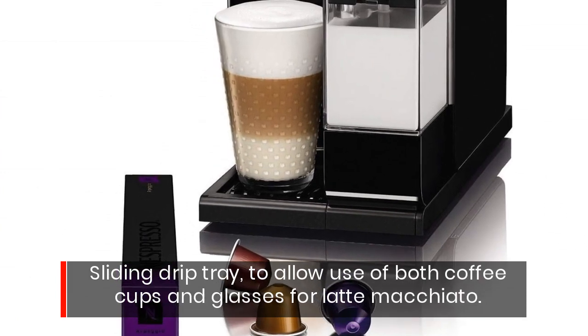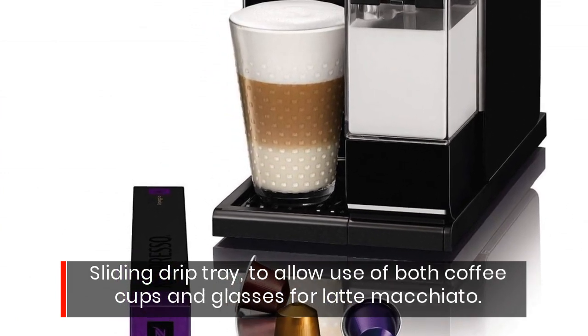Sliding drip tray, to allow use of both coffee cups and glasses for latte macchiato.